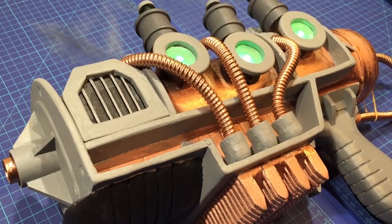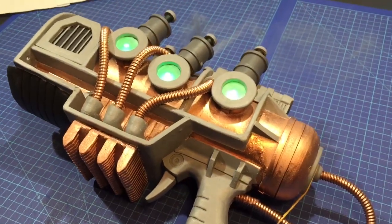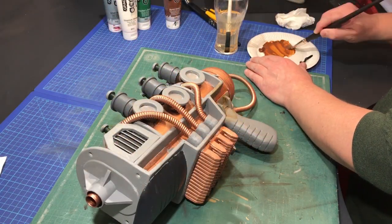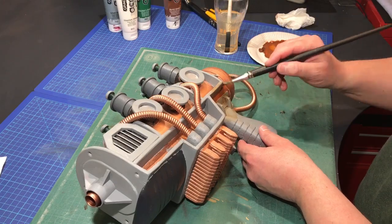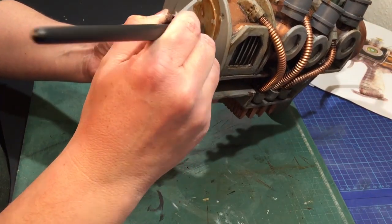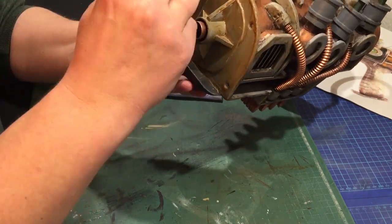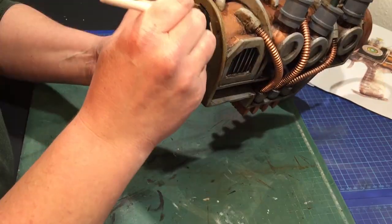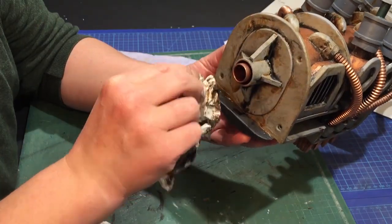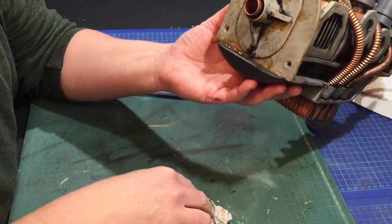The weathering is the part that's going to really make this piece come alive. Unlike everybody else, weathering is really my favorite part. I usually do several different techniques of weathering, and depending on the prop there is always a risk of doing too much — too much rust and weathering. That's why I was so excited to do this Fallout prop, because I really wanted to go over the top with the weathering and apply all my different techniques.